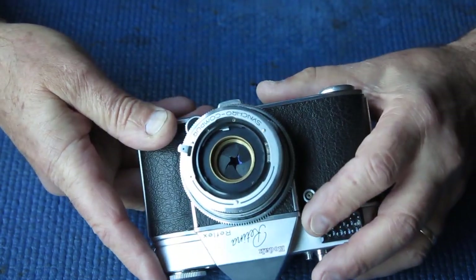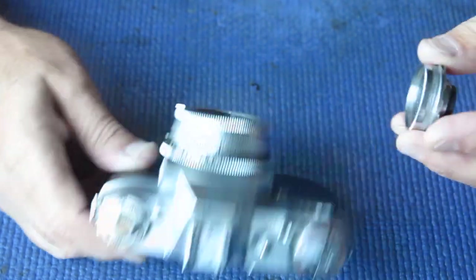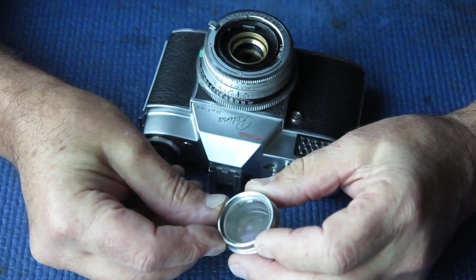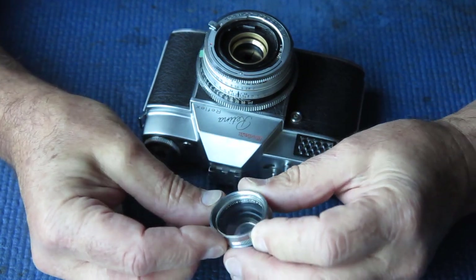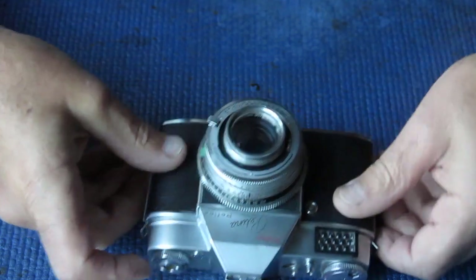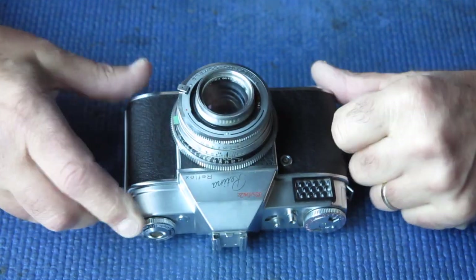There's the shutter blades failing to close. The lens has a UV filter on the front, fairly heavily finger-marked on the outside but probably okay. I'll be stripping this camera down completely to service.